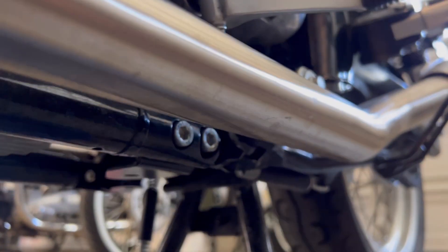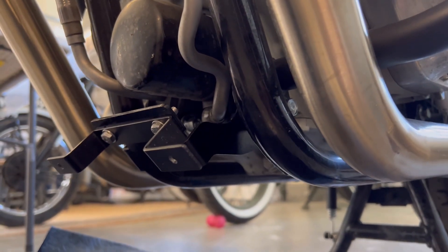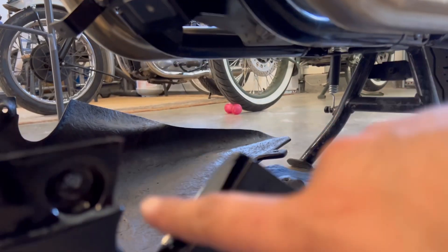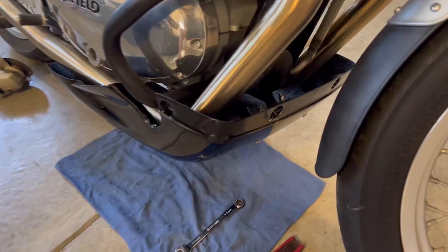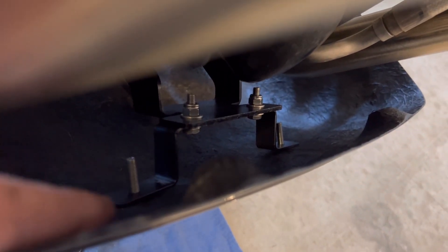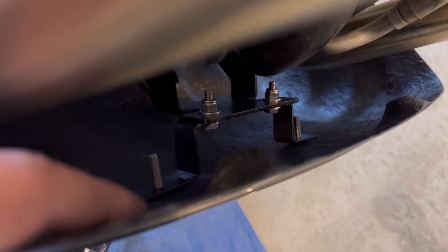I tightened everything up. To give a quick overview — those two brackets are there, the headers are tightened, and we're going to be using this bracket on top of the sump guard bracket. This gets tied with the belly pad and secured with those two brackets in the back. The belly is in — that bracket is self-threaded so you don't really need nuts on the back, which makes it easy.